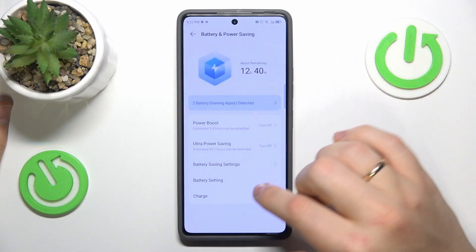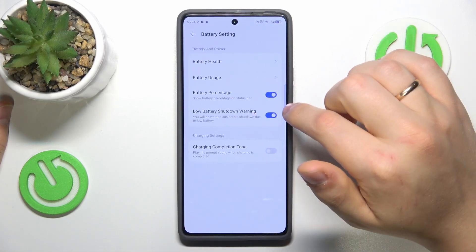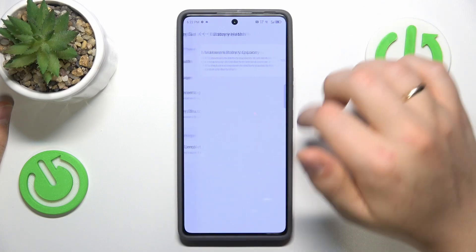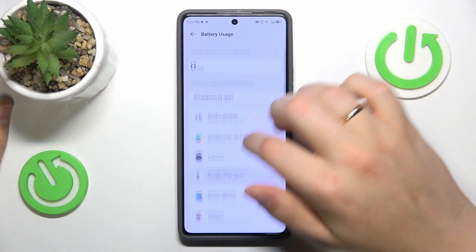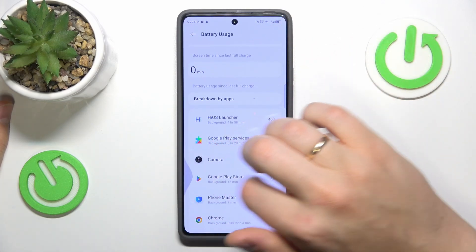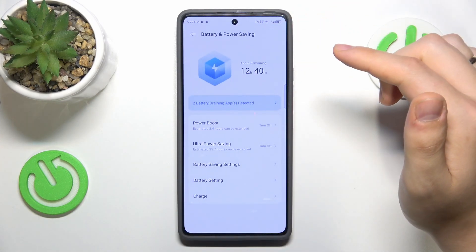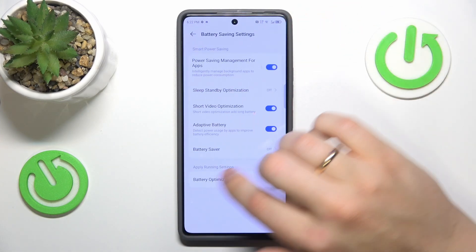You can also go back into the Battery settings and check your battery health, as well as battery usage to see which apps drain your battery the most when they shouldn't.